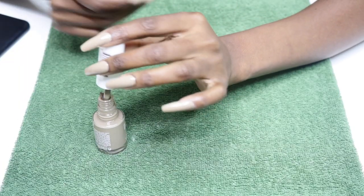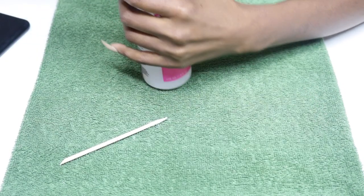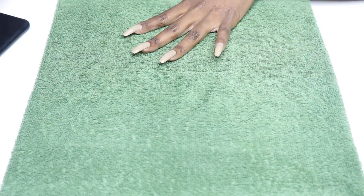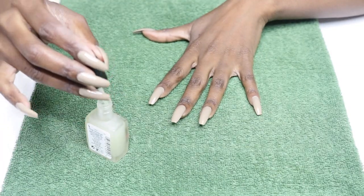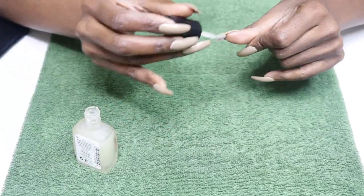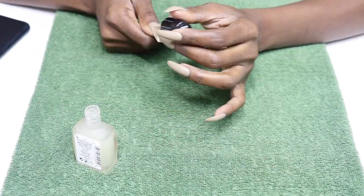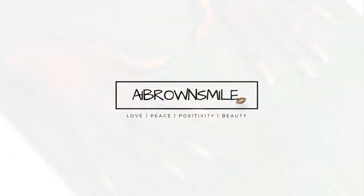Our top coat is Sally Hansen's Big Matte Top Coat. I've used the Big Shiny Top Coat in my videos before. They also make a Big Smokey Top Coat, a Big Glitter Top Coat, and a Big Shimmer Top Coat. The Big Matte Top Coat gives any base color a flat matte finish. All you have to do is apply one coat over fully dried nails and watch it dry to a beautiful matte finish — only one coat. I love them. Hope you all like them too.